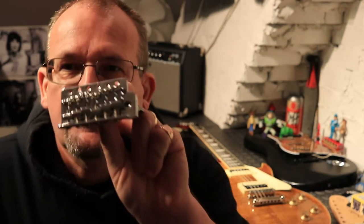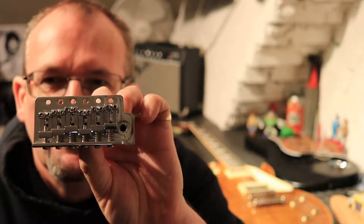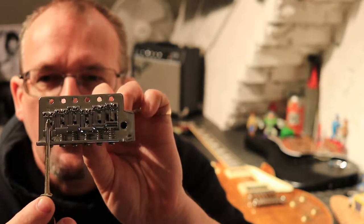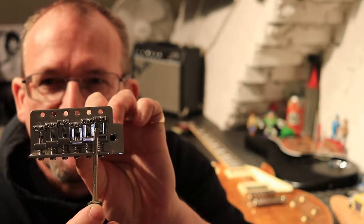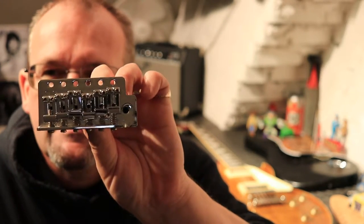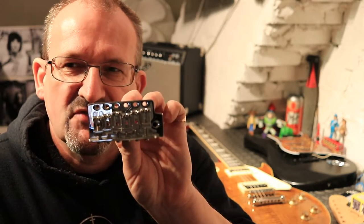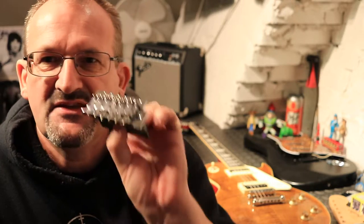Now I'm going to show you a Fender Stratocaster-type bridge setup with individual saddles rather than the Tune-o-matic. As you can see, it creates a certain staircase pattern from the low E stepping up, and it recreates two sets of steps. Once perfectly intonated it will look like that pattern. But you can't set these saddles just by measuring the string length — it needs to be done on a tuner to make sure it's absolutely bang on.